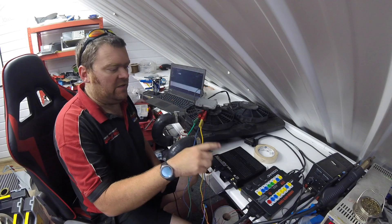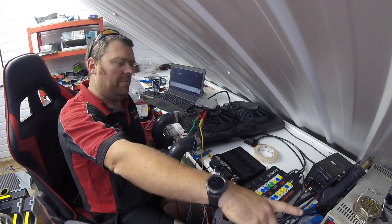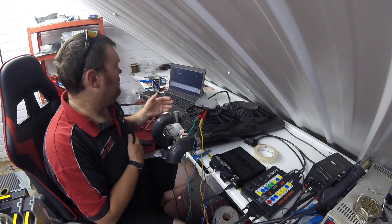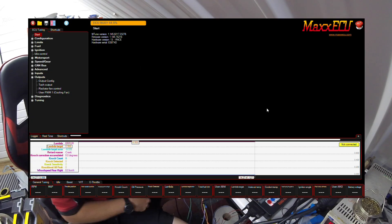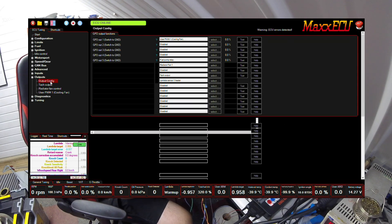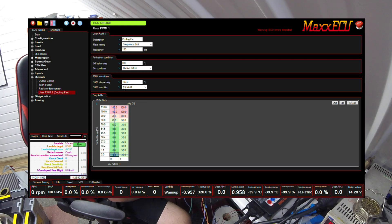I've got my bench Max ECU here powered from a bench supply at 20 amps — more than enough power for what we're trying to do. I'll move over to the laptop and fire up the ECU. Hopefully you can see the screen — it's got some errors for lambda and such like because there's nothing connected to this ECU. In output configuration, all I've done is set a user PWM one — in this case labelled as the cooling fan. This brings up the little PWM screen showing how I've set this up.